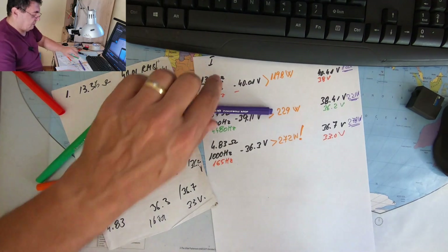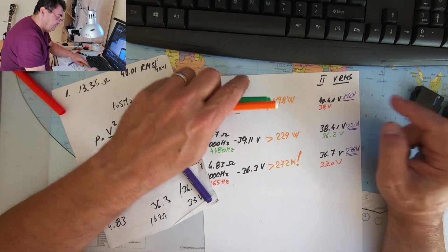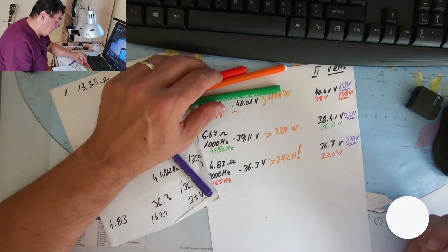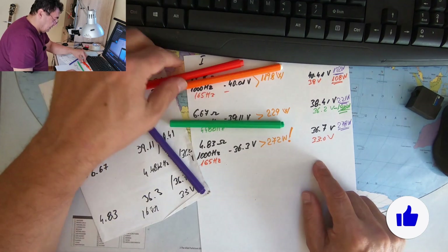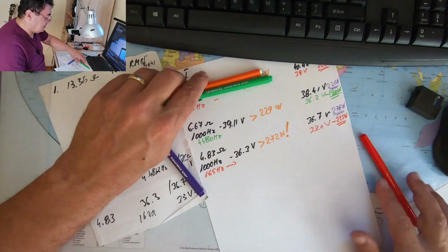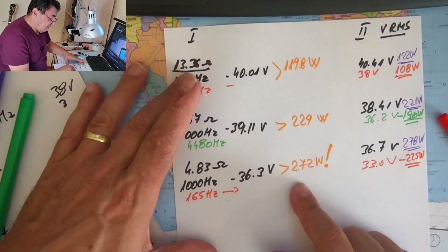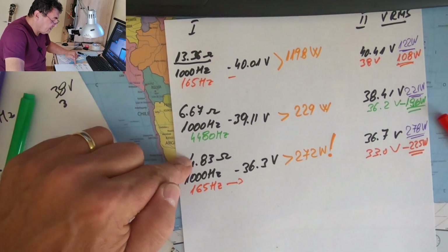Let's check the 165 Hz result: 38 volts gives 108 watts. At 4480 Hz we got 196 watts. And the last one: 225 watts at 165 Hz. Those are the numbers.